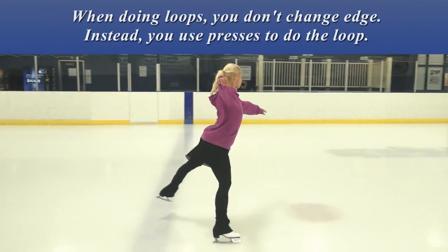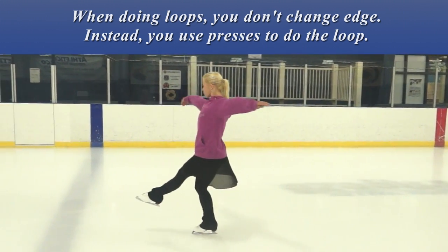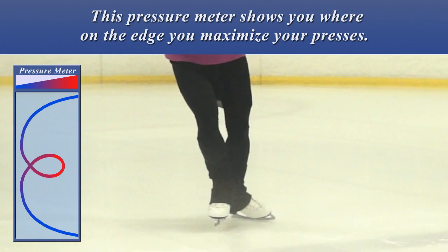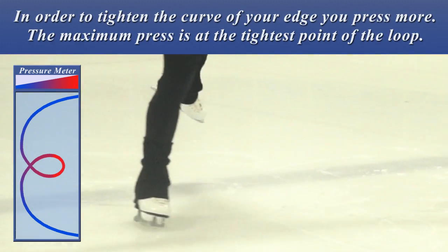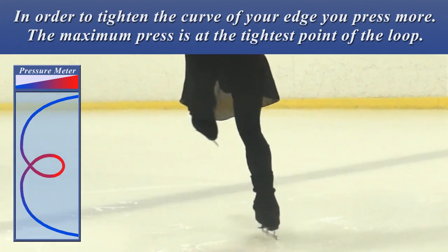When doing loops, you don't change edge. Instead, you use presses to do the loop. This pressure meter shows you where on the edge you maximize your presses. In order to tighten the curve of your edge, you press more. The maximum press is at the tightest point of the loop.